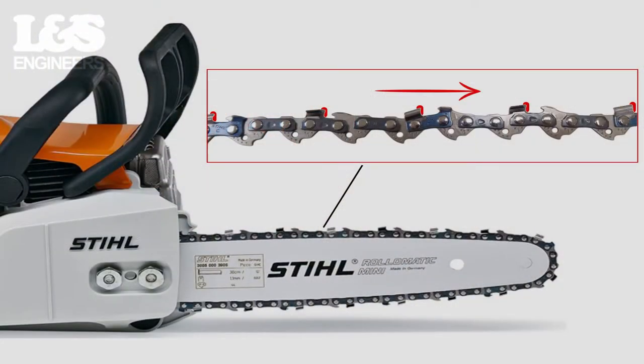When placing the chain onto the guide bar, make sure that the cutting edge highlighted in red is facing away from the body of the machine on the top edge of the guide bar. This means that the cutting edge should be facing in the direction of the blade's rotation.